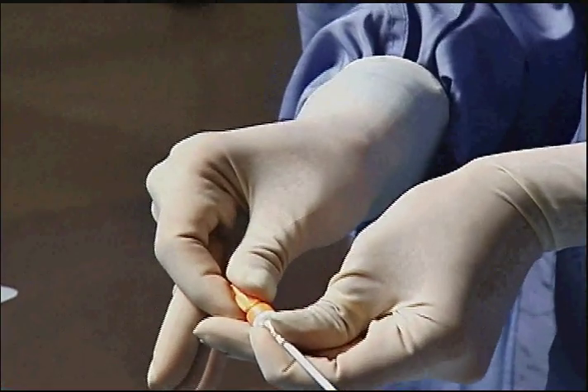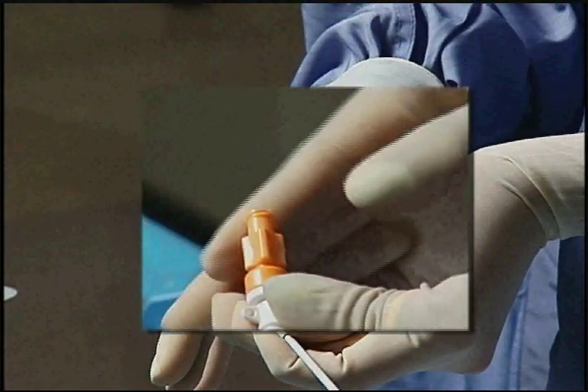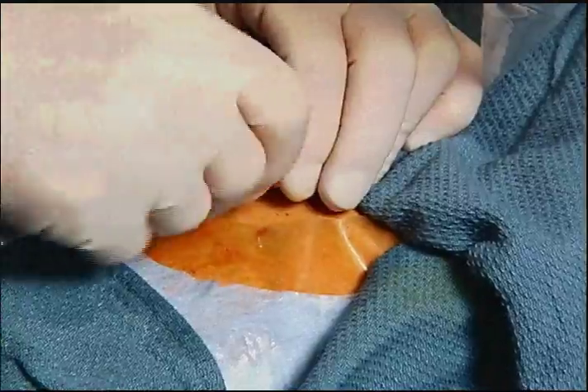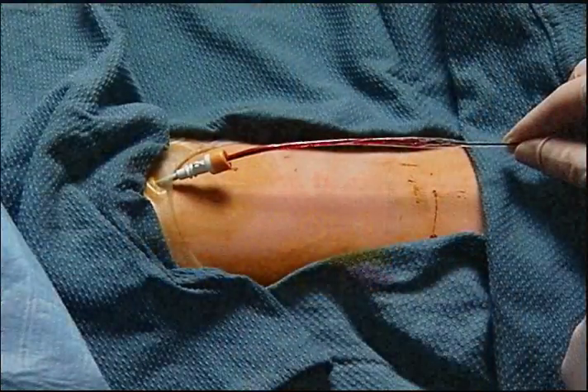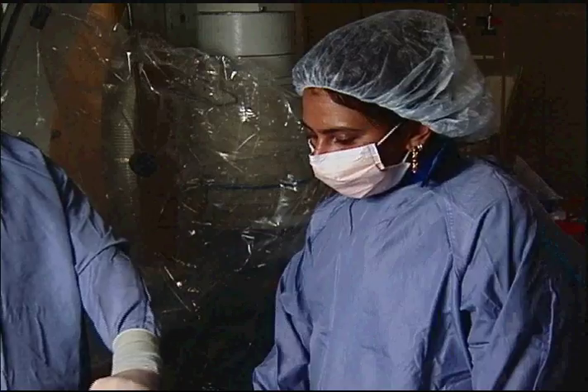Be sure to secure the dilator to the hemostasis valve. This will prevent the sheath from slipping ahead of the dilator, reducing the potential for damage to the sheath and the artery. While the pre-folded balloon membrane is easily inserted through the sheath, its smooth longitudinal folds can sometimes act as a conduit for arterial blood under pressure.